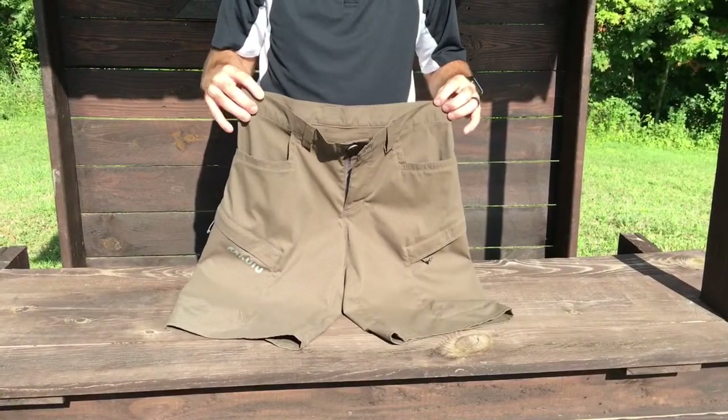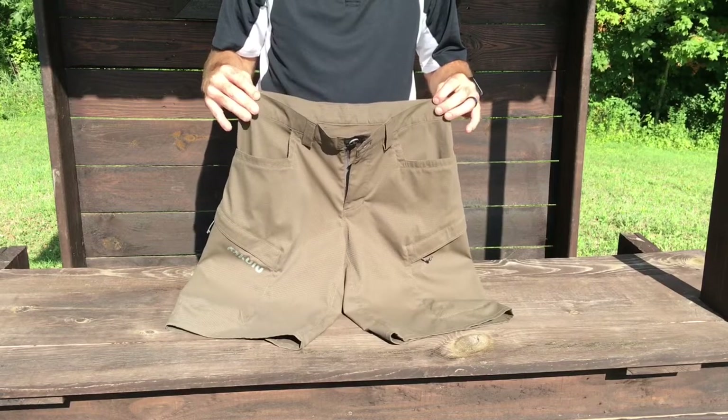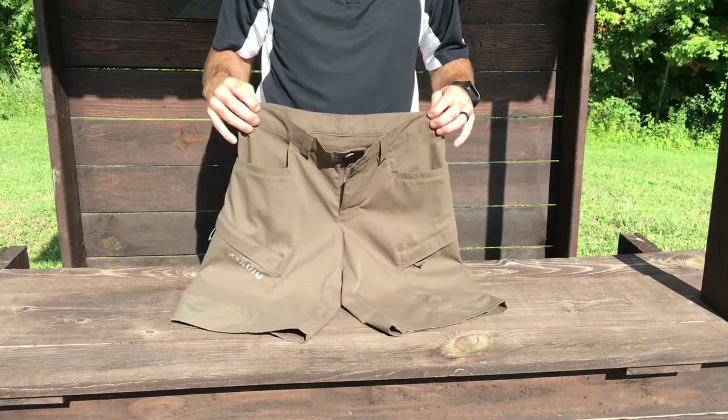It's just a very good looking short. The shorts are available in the following colors: Velo, Verde, Vias, Black, Gunmetal, Khaki, Loden, Major Brown — that's what I have right here — and Stone.